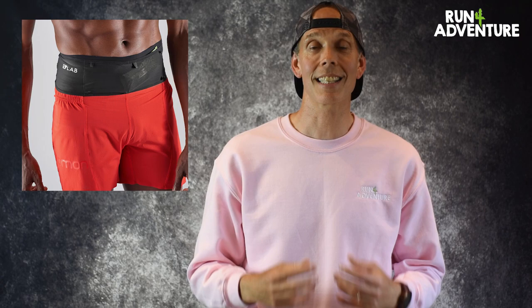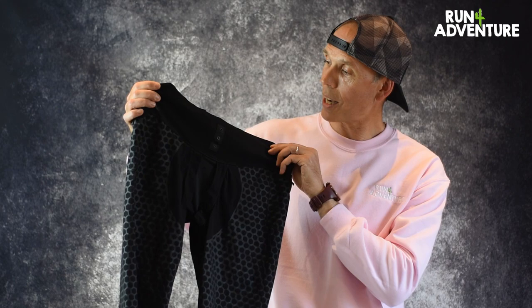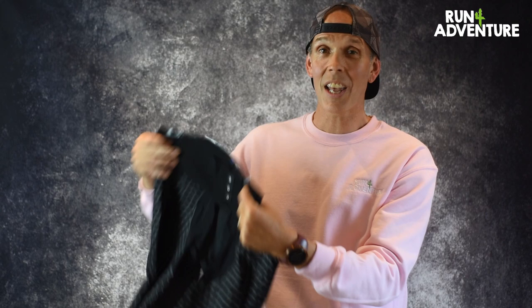And then to finish the whole short system off, they do the S-Lab modular belt. The belt literally attaches to the high elasticated waistband by three press studs on the front and three press studs on the back. What you're basically left with is a very personalized short system that has loads of storage.